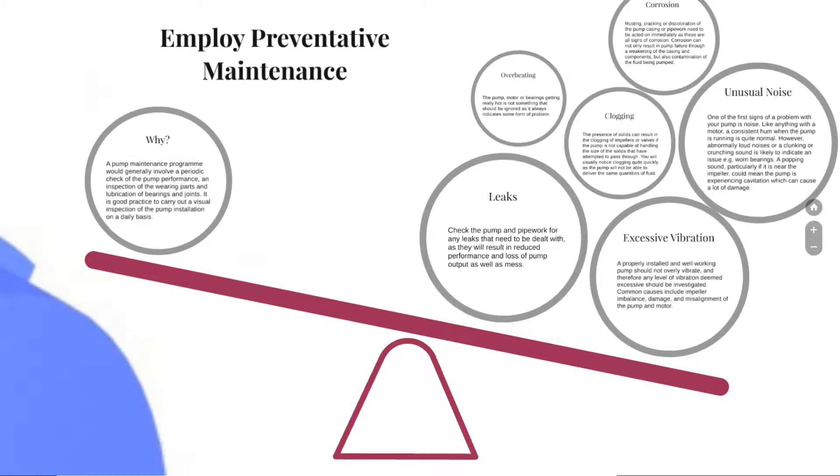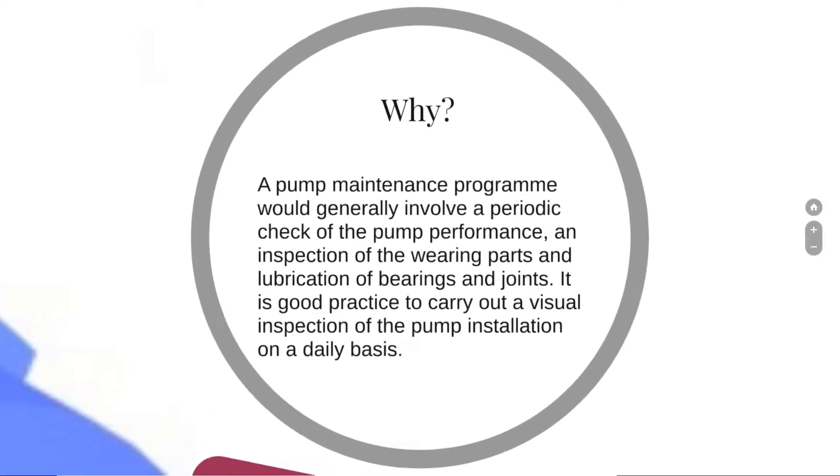As we approach the end of the presentation, we will look at employee preventative maintenance. We will also look at what we can notice just by looking at a pump and recognizing something is wrong. A pump maintenance program would generally involve a periodic check of pump performance, inspection of worn parts, and lubrication of bearings and joints. It is good practice to carry out a visual inspection of the pump installation on a daily basis.